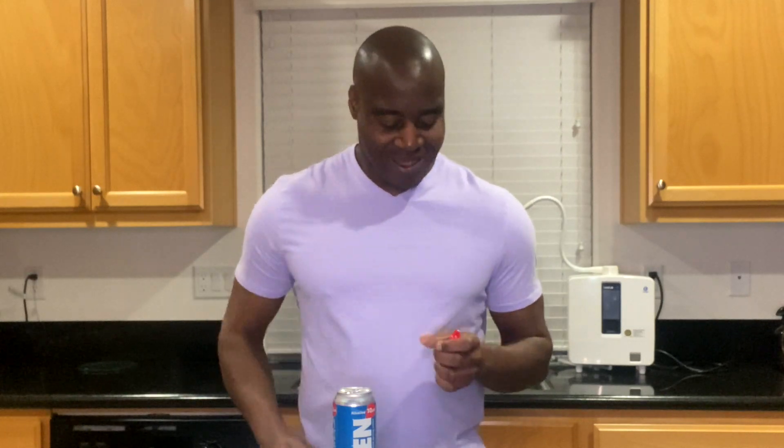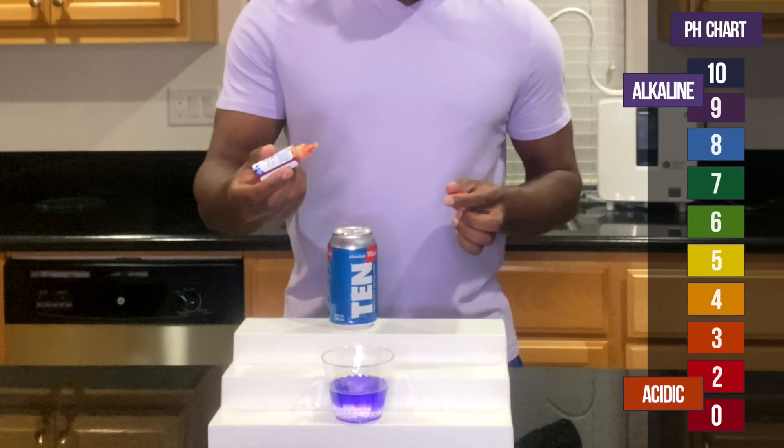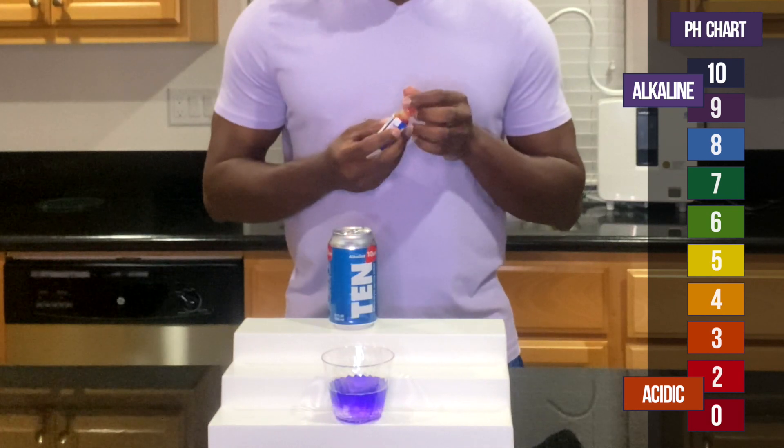Okay, so I'm going to blow into it. All right, with that being said, let's go ahead and add these drops in — and clearly it is alkaline.